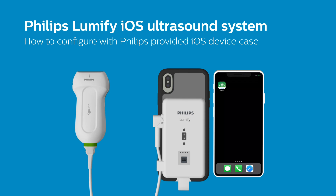In this video, we will cover how to configure your Lumify iOS ultrasound system for live scanning with a Philips-provided iOS device case. Please refer to the Philips Lumify-compatible device list for a full list of iOS devices with available Lumify device cases. If you do not have a Philips-provided iOS device case, check out our video on how to set up your Lumify iOS system using the mounting plate configuration.